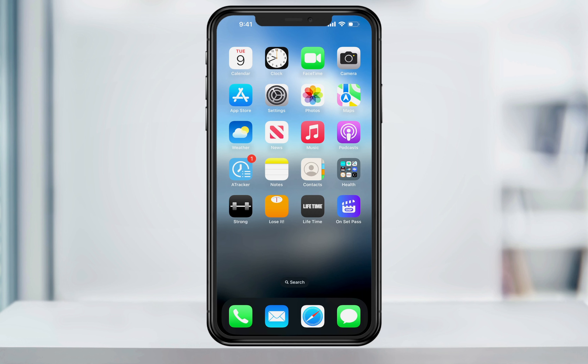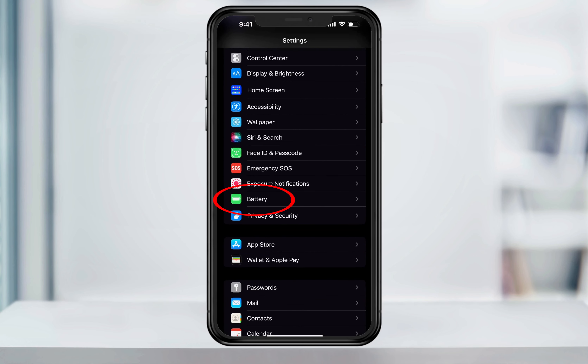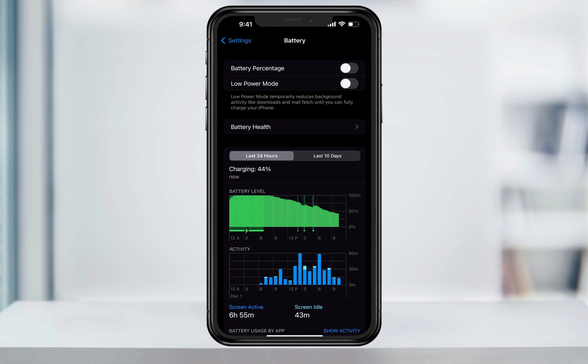This is how to turn the percentage on or off. To get started, open the Settings app. Inside of here, scroll down and then choose Battery. Now at the top, you have the option to enable battery percentage. By tapping the slider on the right, it'll turn it on.